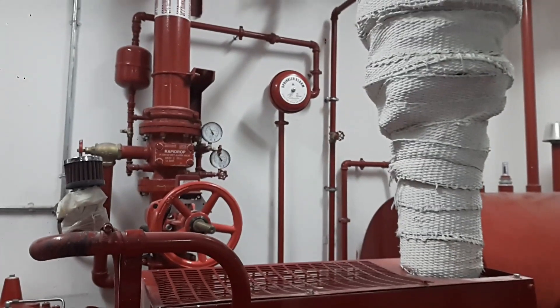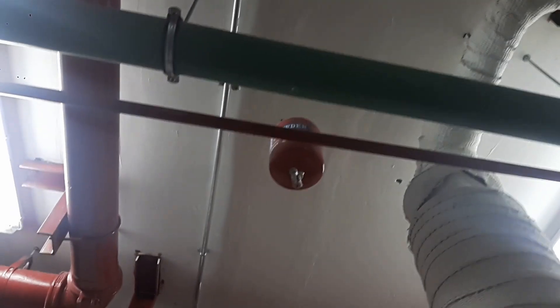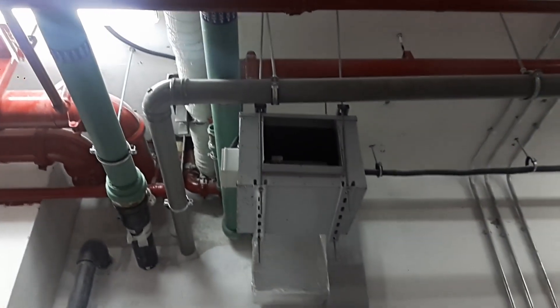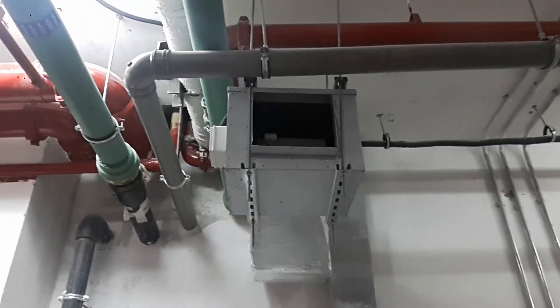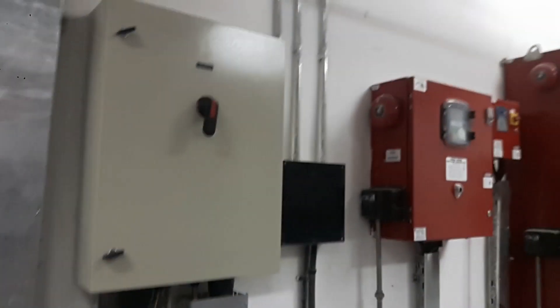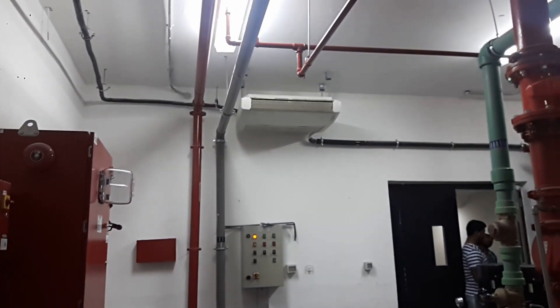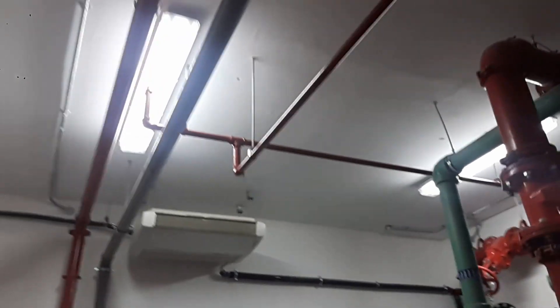Just look at this — that's the sprinkler system, and you can see there's a fire iron over there as well. This is the extract system — there are DPs here, and that is the DP. That's an FCO, and the topside sprinkler system is also activated the same way here.